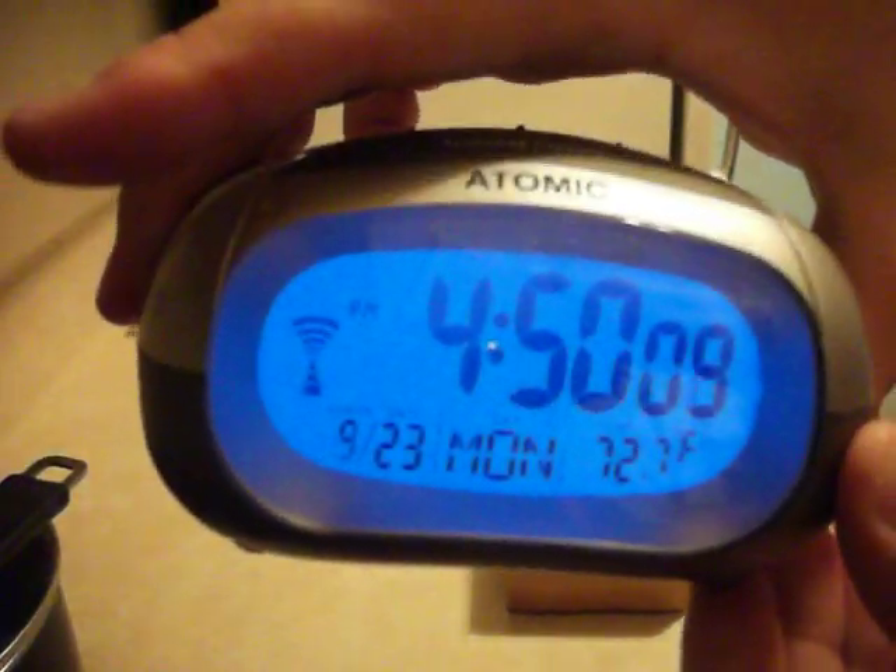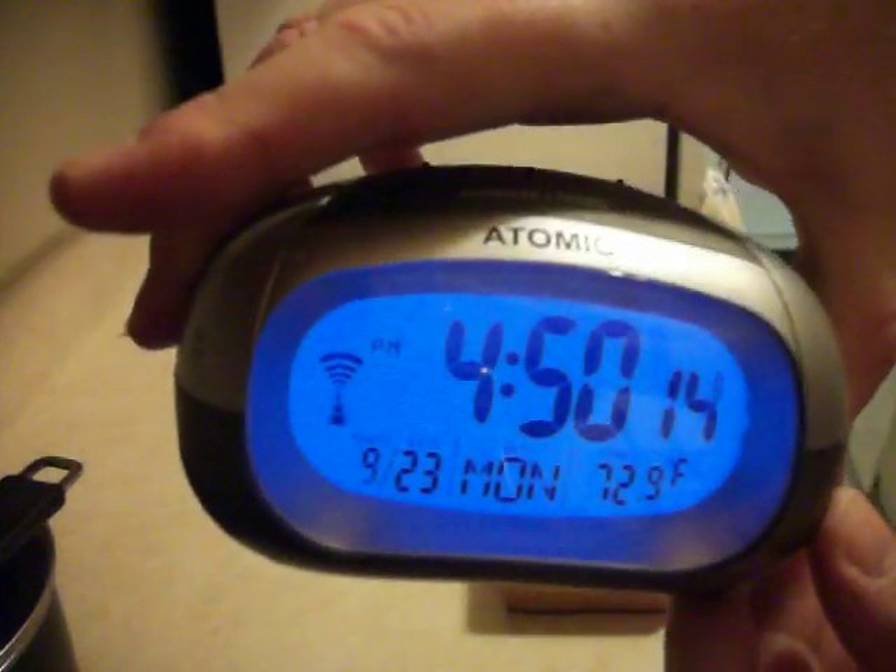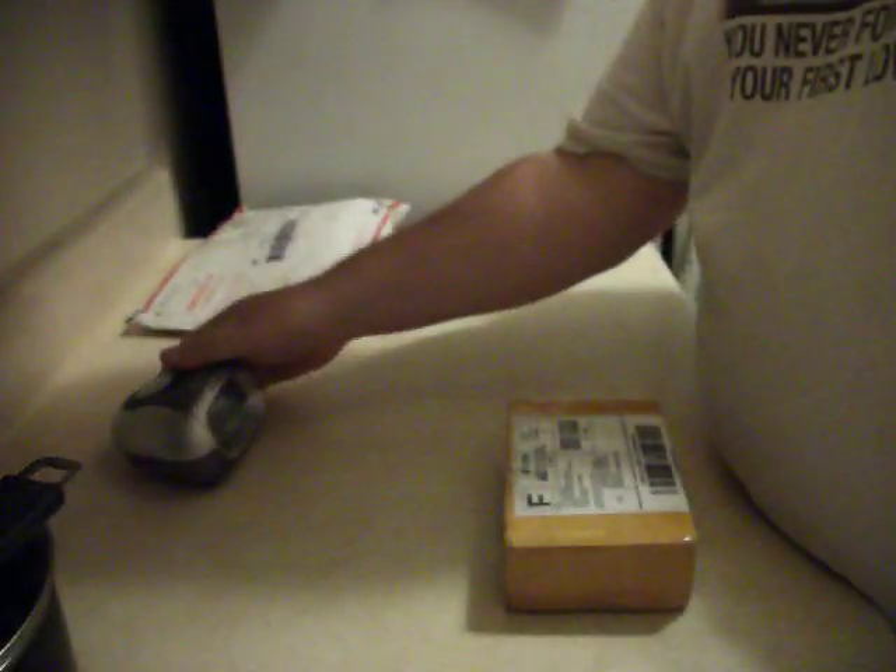Today is Monday, the 23rd of September, 4:50, 2013. Just got my box from here. It's from China. Let's see what it is.